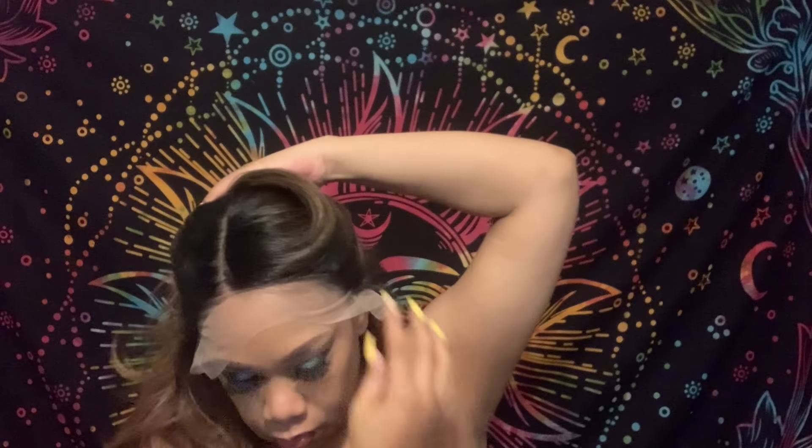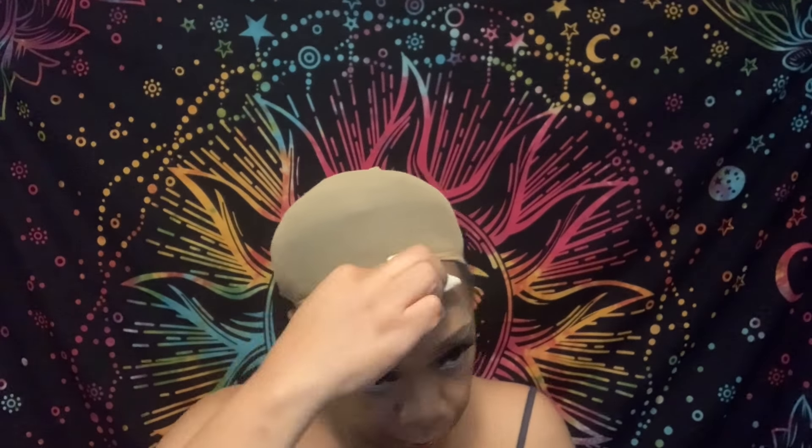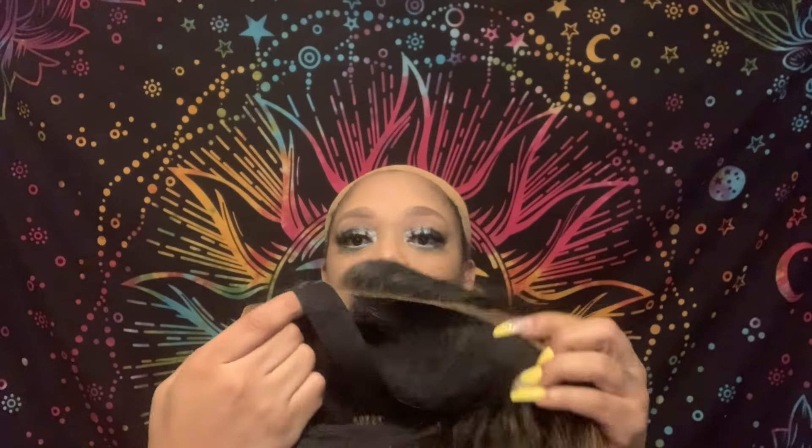Now I'm going to clean up the excess makeup around the border of my head, then spray my wig cap and the wig with the tint spray, and apply the wig with Got2B Glue spray. I'm showing you the difference between how the wig looked before it was sprayed versus how it looks now.